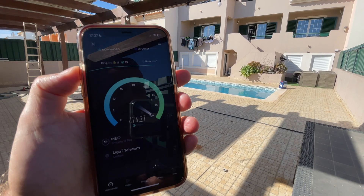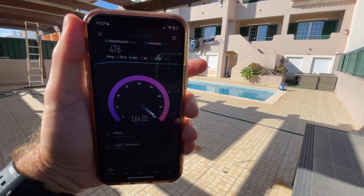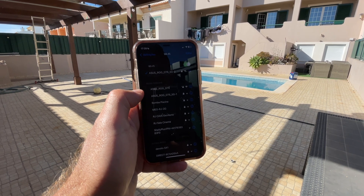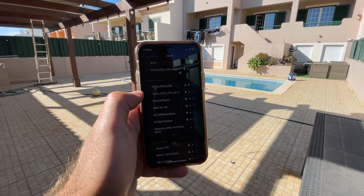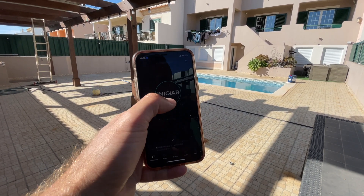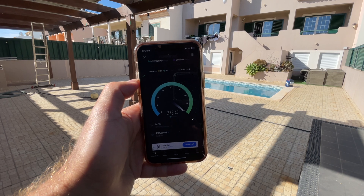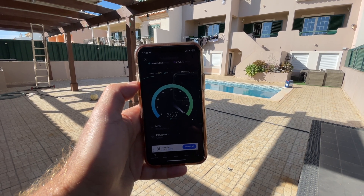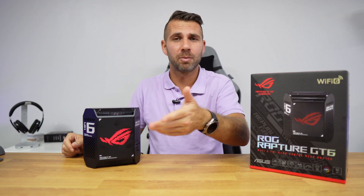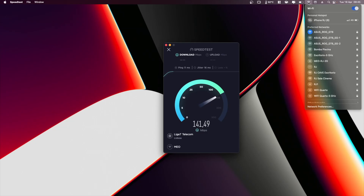Going to the backyard, which has only one wall separating it with an area of about 200 square meters, we were achieving 500 Mbps download and 100 Mbps upload even at the far end — really impressive. On the 5 GHz band two, we got 500 Mbps, but on band one we were getting 400 Mbps download, so there is a slight difference, which is why I test with separated networks.